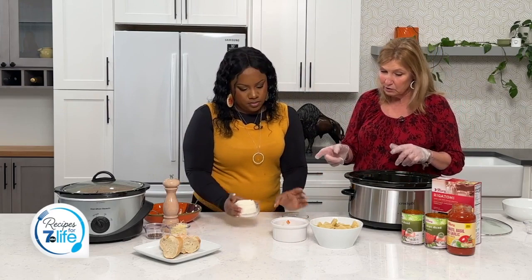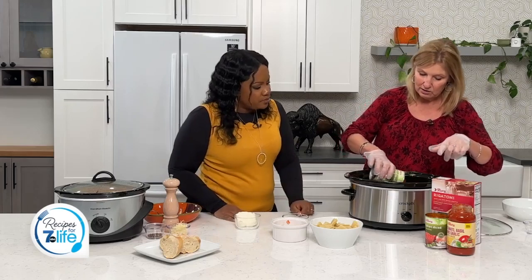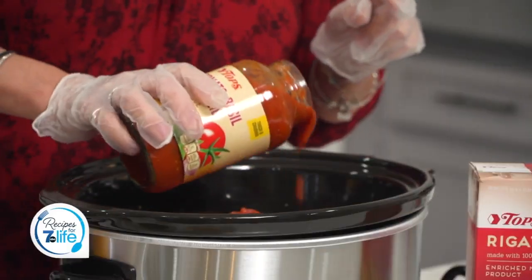Next we want to add these tomatoes with the Italian seasoning. I love that, so we'll add those in. Add a can of Italian diced tomatoes, and then about half a jar of pasta sauce that also has Italian seasoning. That's the key because it's going to make it taste and smell even better.